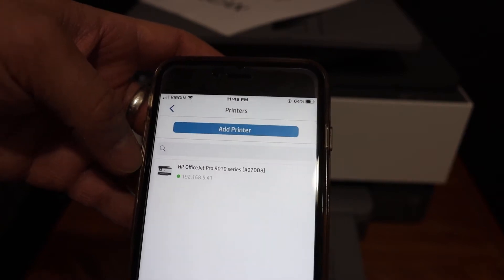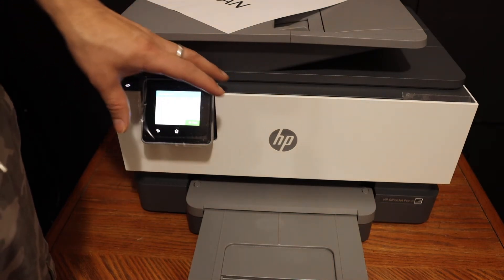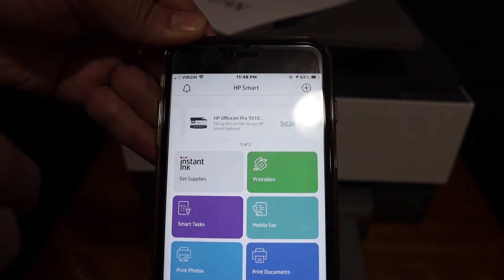To set up the Wi-Fi, simply go to the display panel and add this printer to the Wi-Fi network of your home or office. Once it is added, you can easily see the printer in the app and then start printing and scanning.